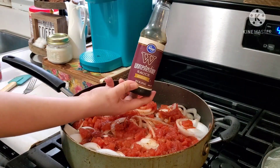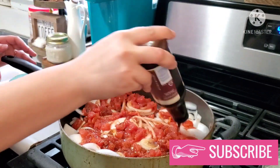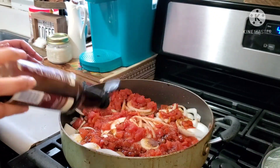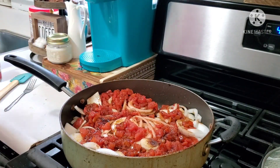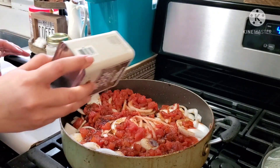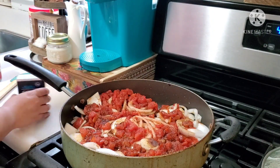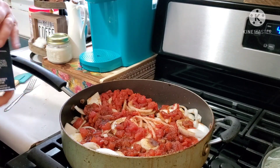I ended up using a can and a half of diced tomatoes — you can use the whole thing if you'd like, it depends on your preference. Then I'm adding in my Worcestershire sauce to taste; I do like to put quite a bit because it gives it a nice delicious flavor and also helps your chops get tender as they cook. I'm also adding in some pepper, garlic powder, and just a little more salt.